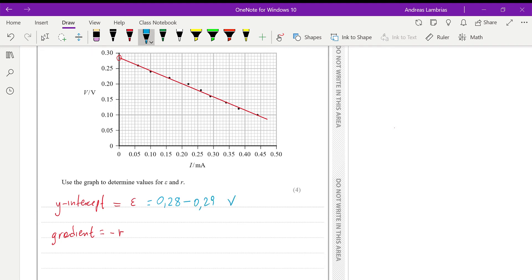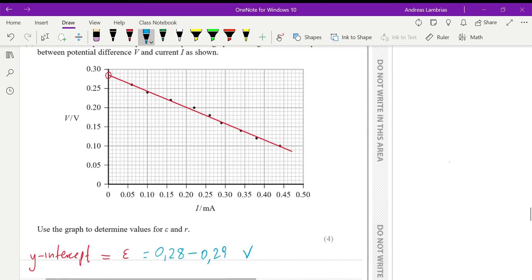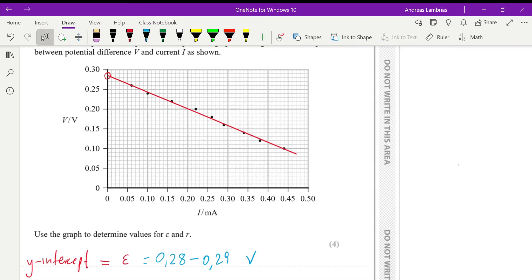To calculate the gradient, we need to choose two points on the graph. Remember, these don't have to be data points — they can be any points on the line of best fit. It's also recommended that the triangle you use is as large as possible to minimize error. I'll choose that point here, which happens to be a data point, and another value further along the line.